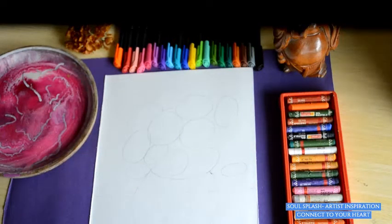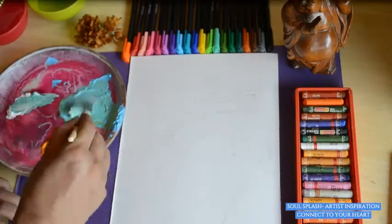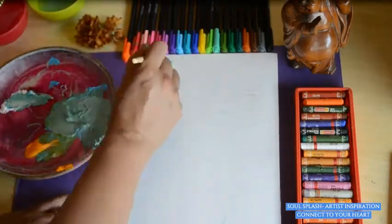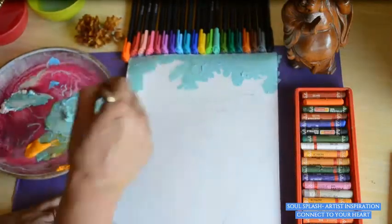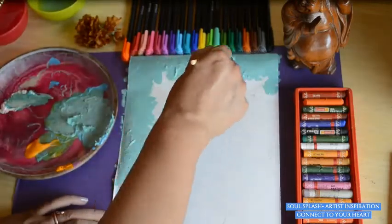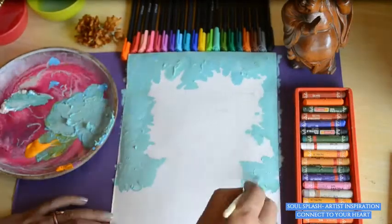After drawing, we will take some colors — the blue, yellow, and white. Mix them together very nicely. Make the right color which goes well with you, and then paint the background. Do the painting by dabbing onto the piece of paper. Dab it nicely and cover the background.